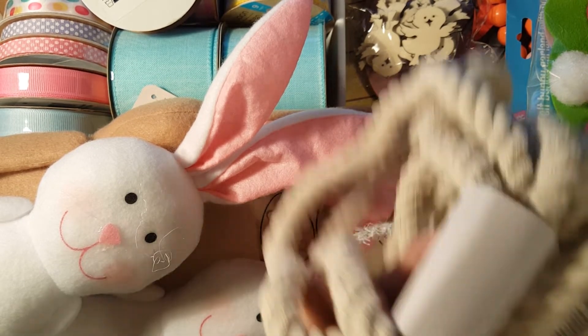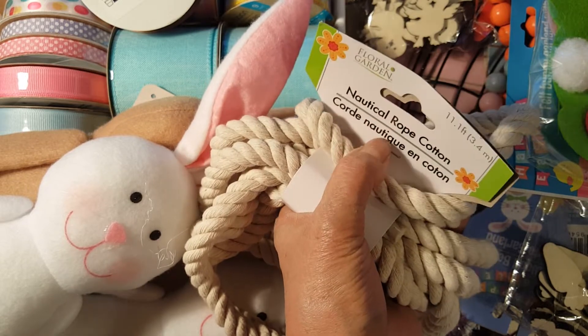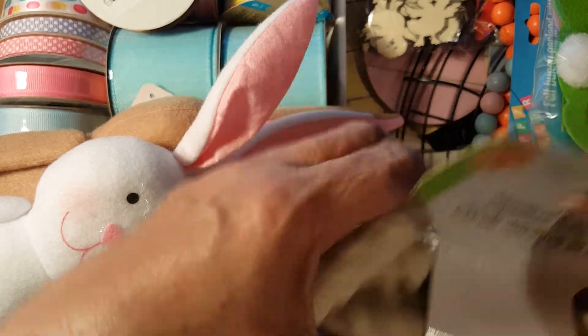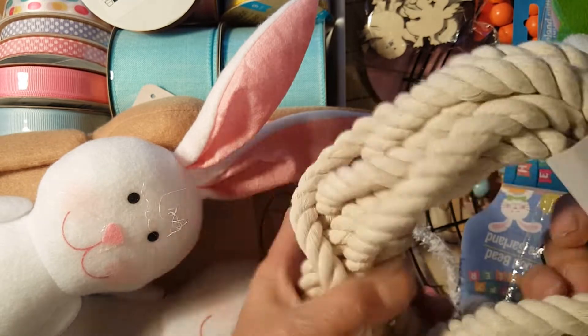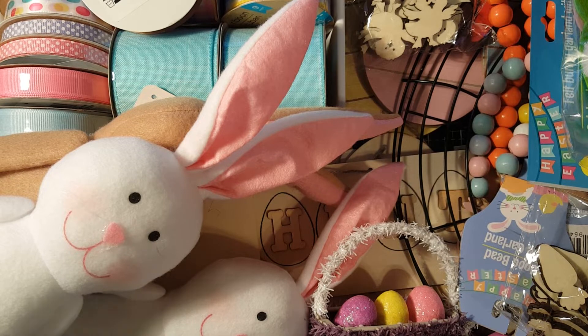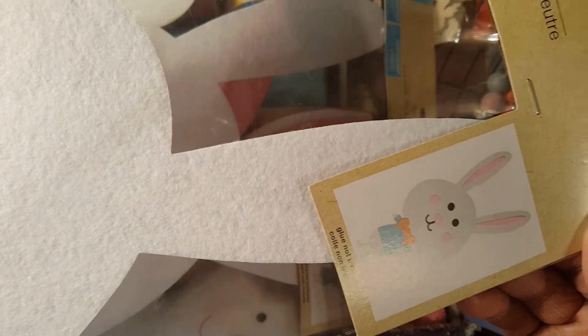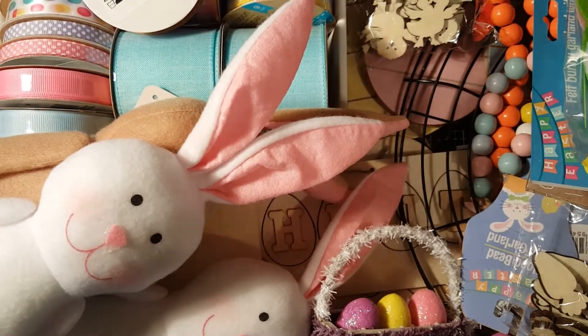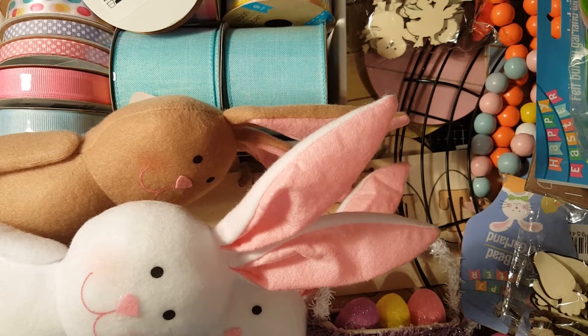I also got some nautical rope — I forgot this was among my general craft materials. I got six or seven pieces. I don't know exactly what to do with it yet, but before you knew it, it would be gone from the store. I can use it in my wreath project. I also got a felt craft kit that I'll use in my wreath project as well.